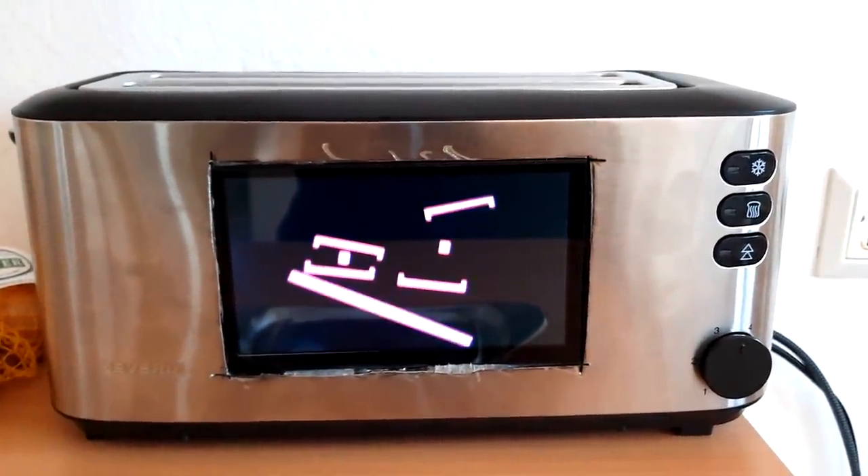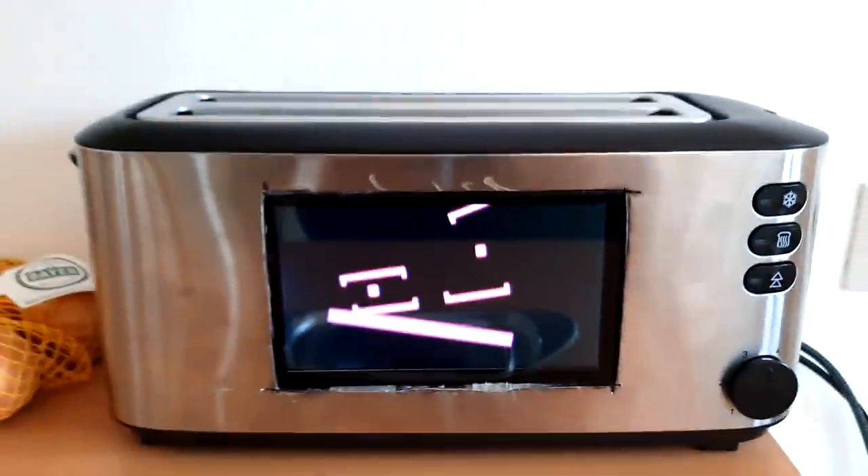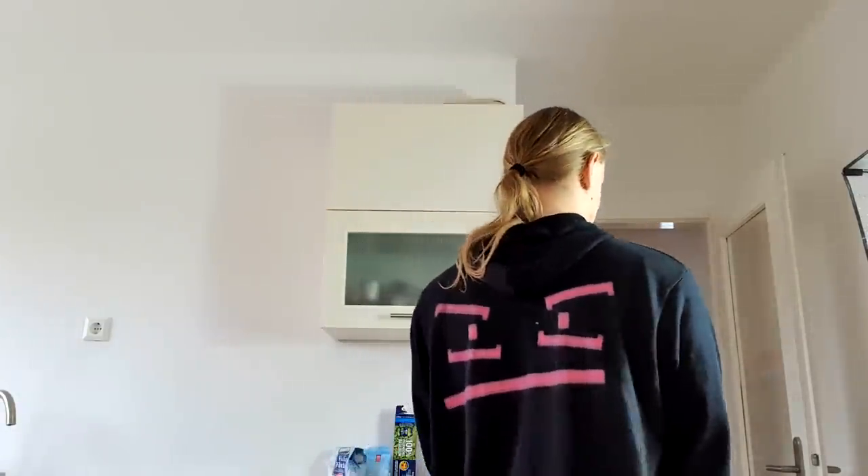First you turned me into a toaster, then into a chocolate. What's next? Nothing? I hate you so much.